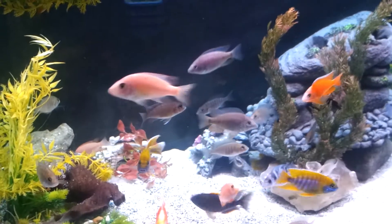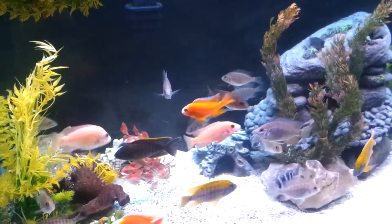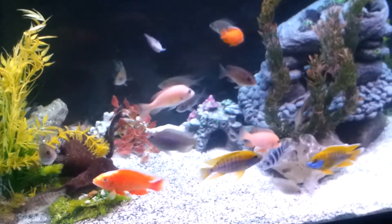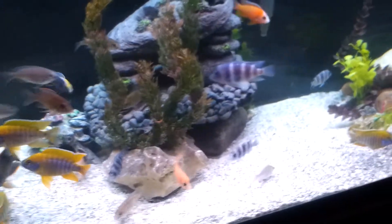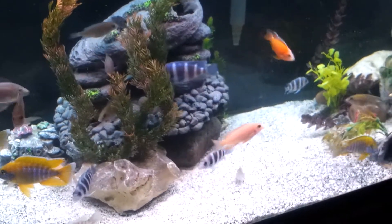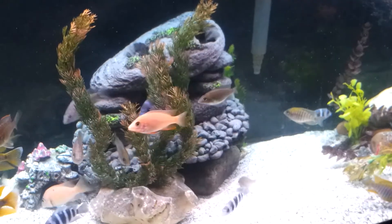Using an Emperor 400 and an AquaClear 110 on here, keeps it crystal clear. And I got a UV filter on here also, just for those times when you overfeed them.